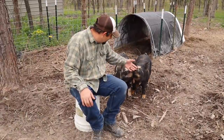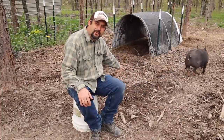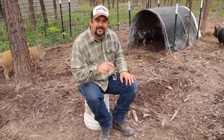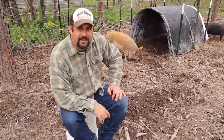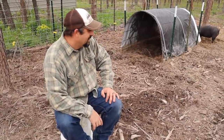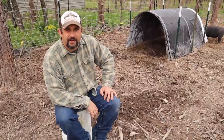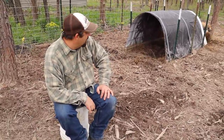They're getting better — they're still pretty skittish when I move though. If you want a fast way to tame pigs, bring them marshmallows. They absolutely love them. I don't encourage you to make that a main part of their food, but just for taming them it's a great way to do it.